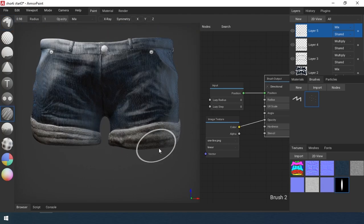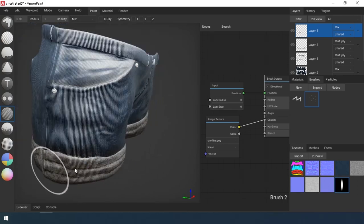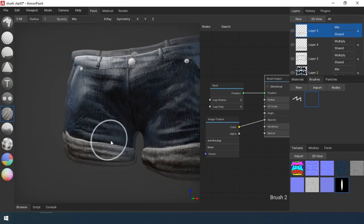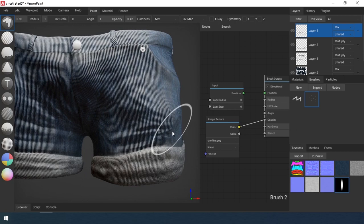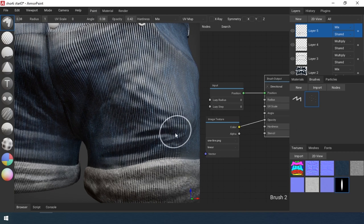Then I select the blur tool and blur the drawn lines.